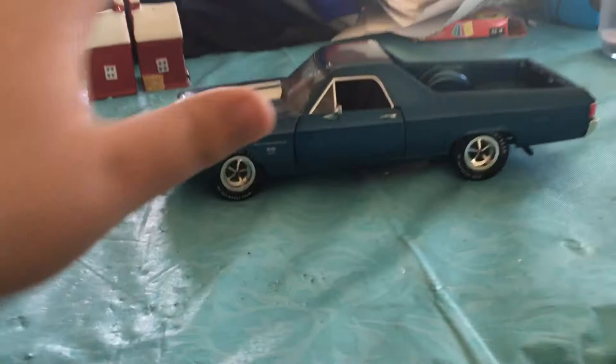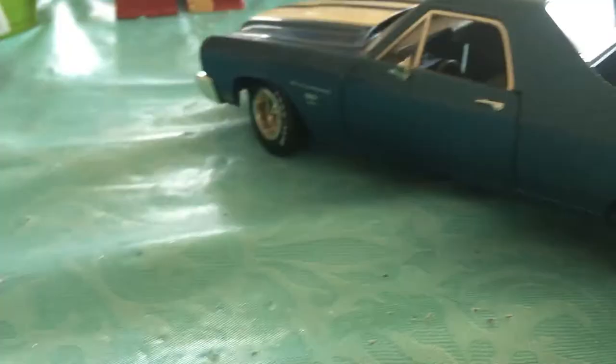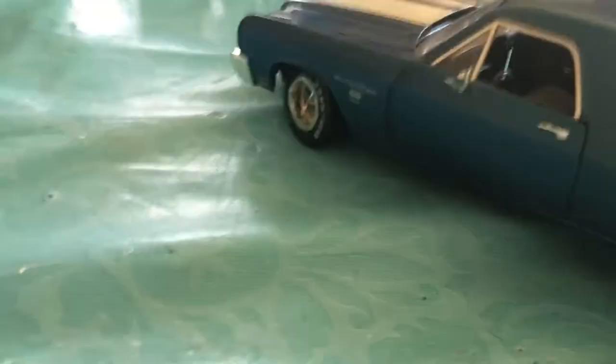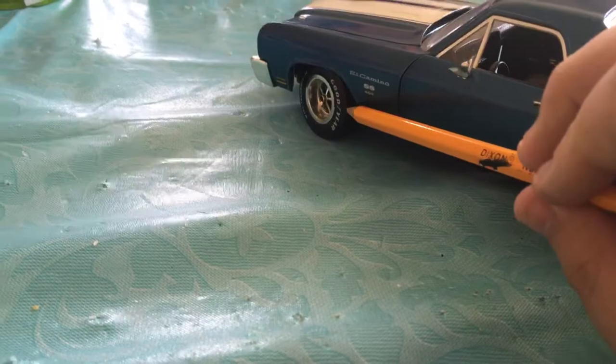The El Camino is your typical hot rod muscle truck. It's in pretty good condition and has a V8 engine. It's got pretty nice detail in the cab. It's pretty nicely detailed. You can see we have Goodyear tires. It's pretty amazing that this car is made by American Muscle, and it's made for adults too.